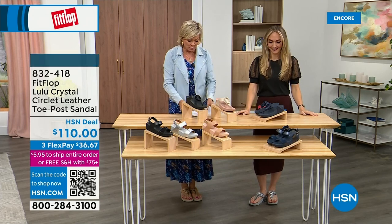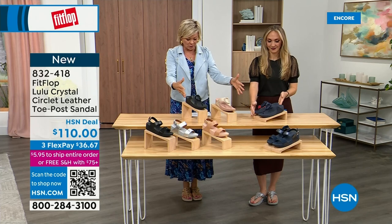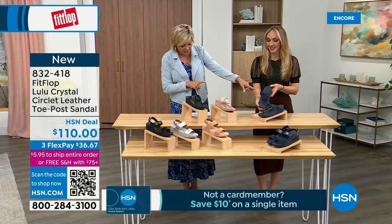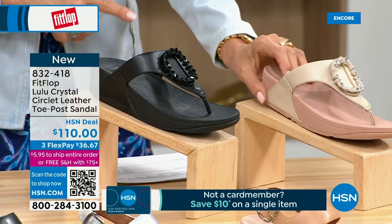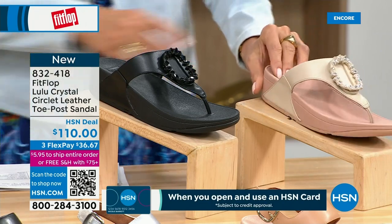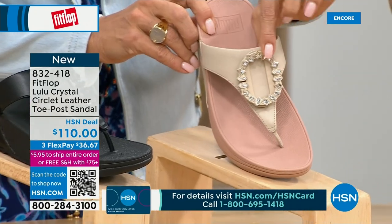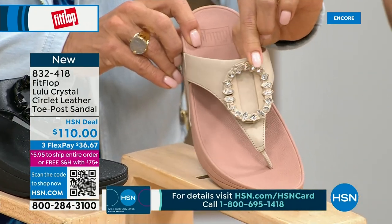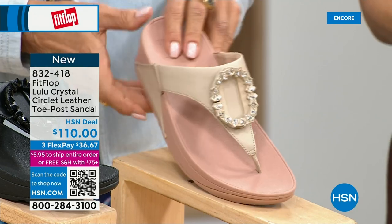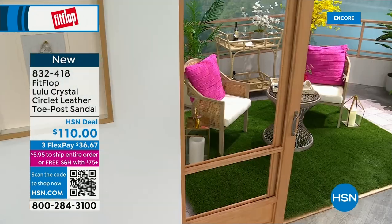So we do have these offerings — these are $110. We've got two different choices and we're going to focus on the upper tier. This is the Crystal Circle Leather Toe Post Sandal, available in all black, Midnight Navy, and this beautiful stone beige. Five through eleven, all sizes; whole sizes only, go down a half size if you go between. This embellishment in the front is just classy — it's jewelry for your feet. This is the micro wobble board technology that we showed you before with the Today Special.